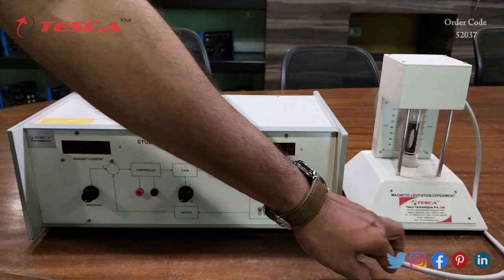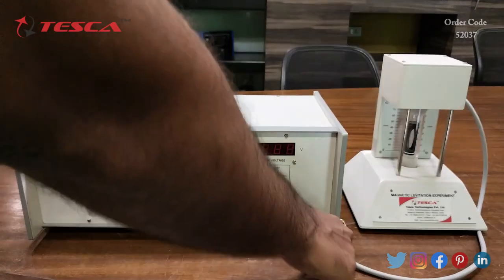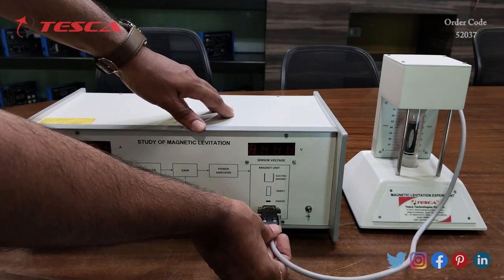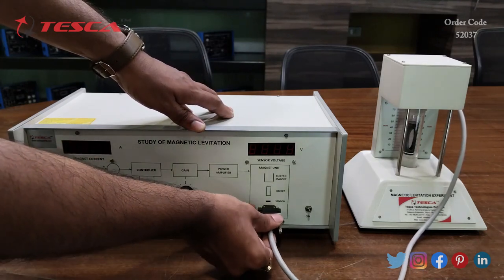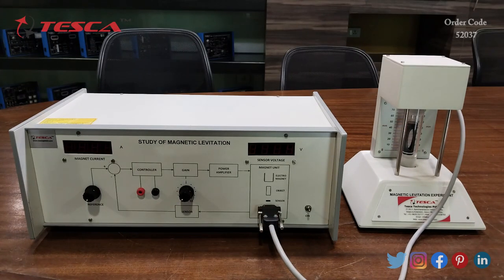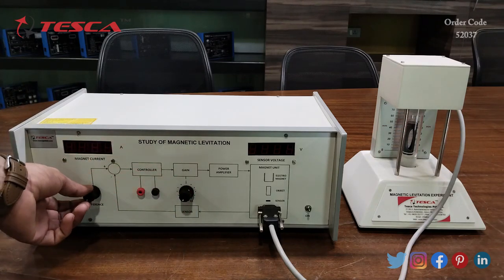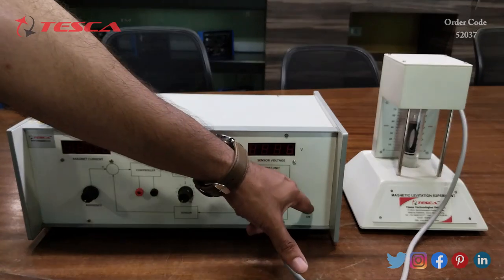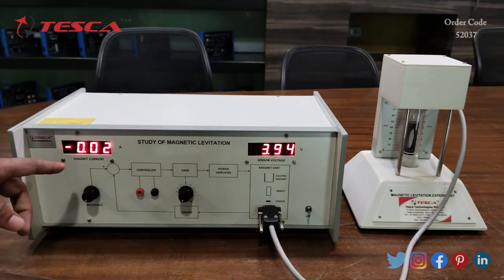So when we connect this 9-pin connector here, the feedback loop is closed. Now we will connect this 9-pin connector to close the feedback loop like this, and now we will switch on the magnetic levitation system. Firstly we have to keep these two ports at minimum position, and now we will switch on. Here you can see that these displays are showing some values.